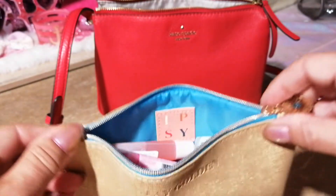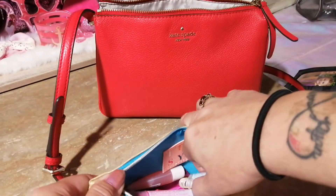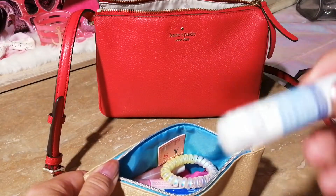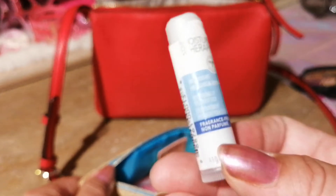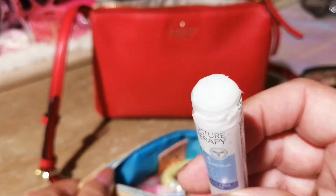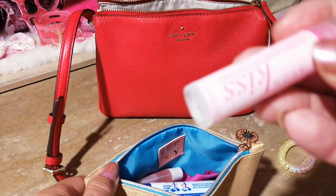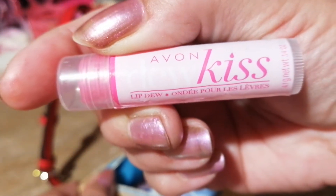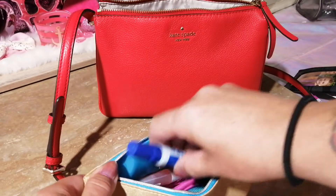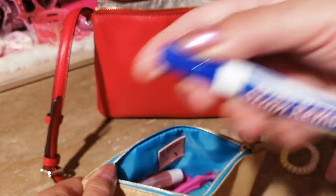So in this pouch I have a lip chap from Avon — no lid, so we'll put that aside — a hair elastic, another chapstick from Avon, and a stain-removing pen.